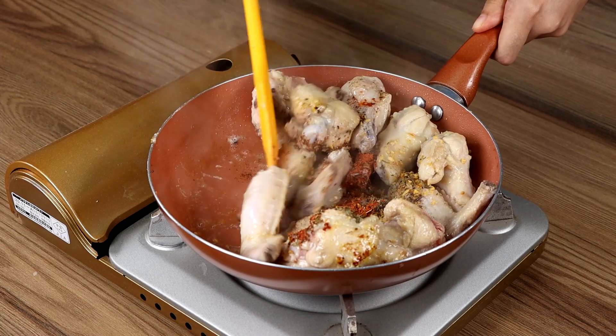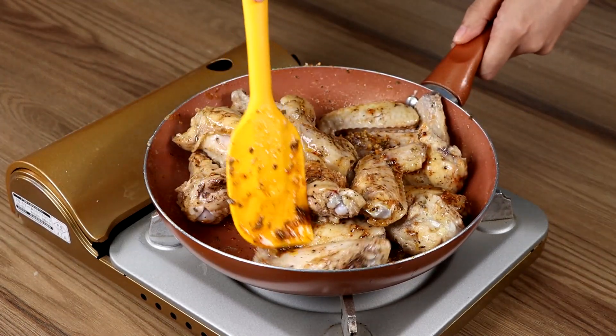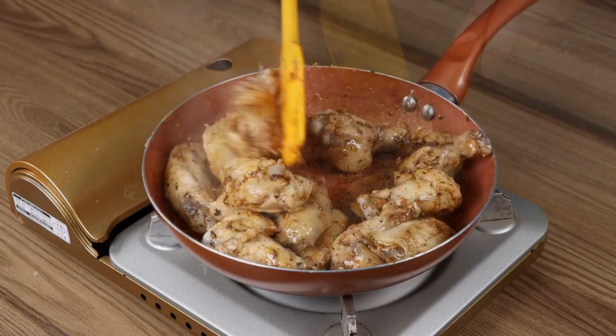If you're still watching the video, you're loving the recipe! Then like the video and comment below: I love chicken! And you guys, try this recipe! It's so delicious! I'm sure you're gonna love it!